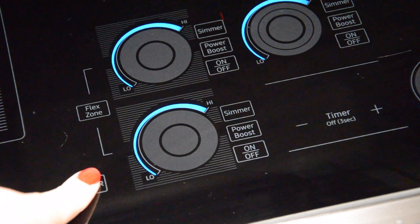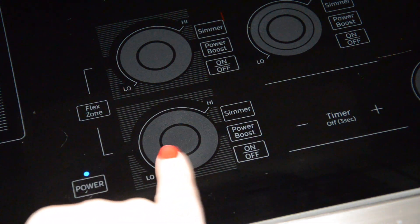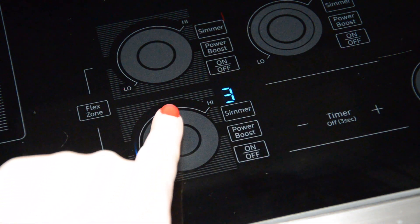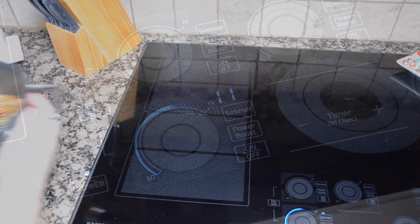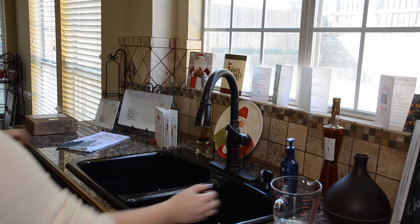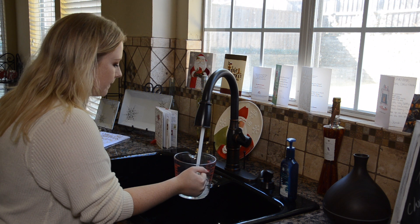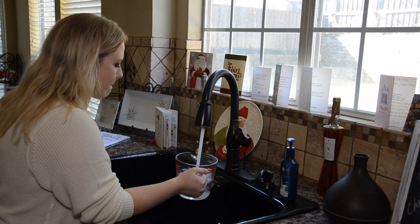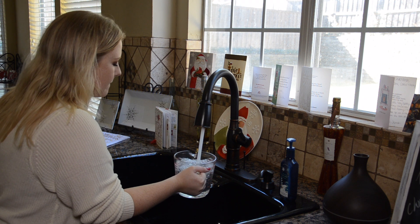Now set your stovetop to high to get it going, and then throughout the day just bring it down to a simmer. To keep the smell going throughout the day, all you have to do is keep adding water as it evaporates out of the pan, and you can make it last all day long.